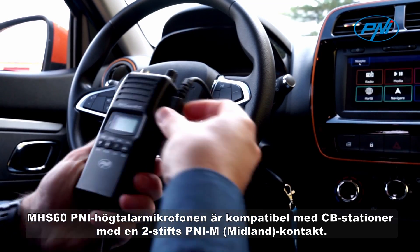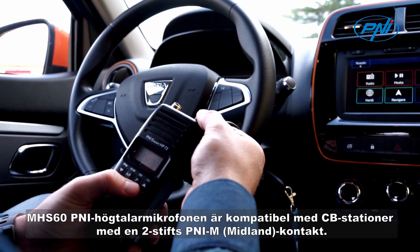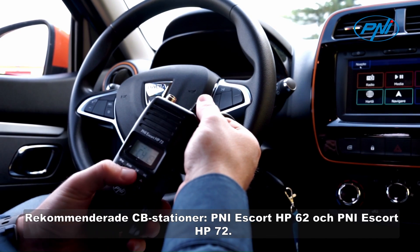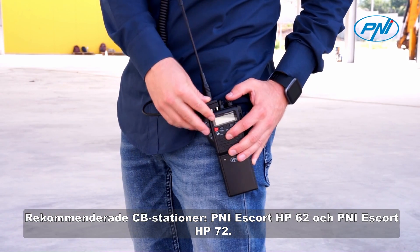The MHS60 Penny speaker microphone is compatible with CB stations with a 2-pin Penny M Midland connector, Penny Escort HP62 and Penny Escort HP72.